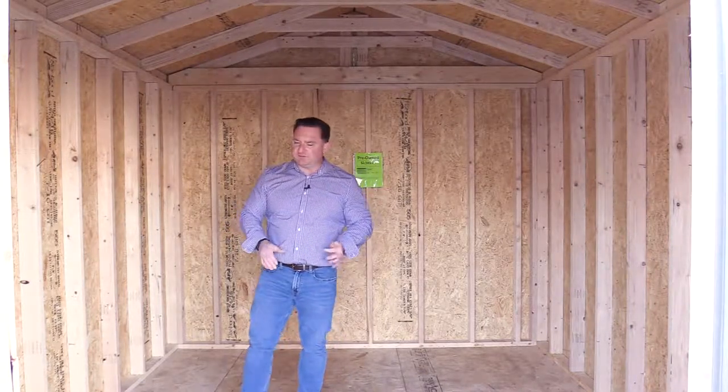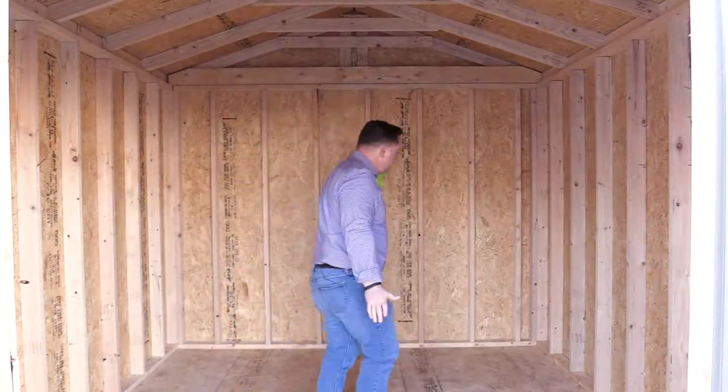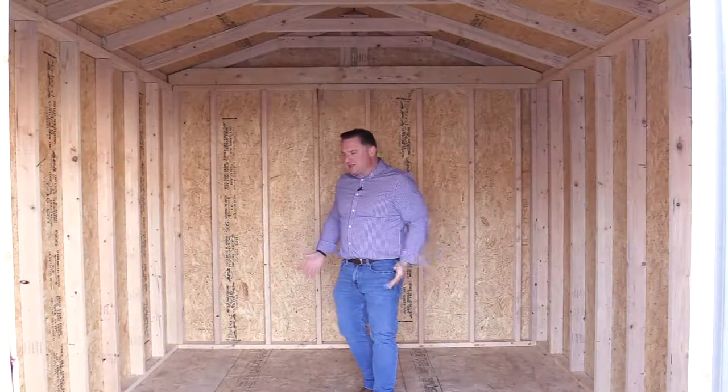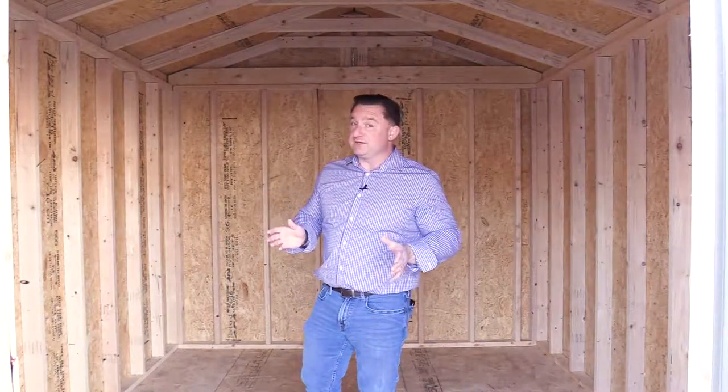This building is perfect for a small mower, your kids' bikes, or some seasonal decorations that you want to put in here — tuck them up in the corner, wherever you want to put them. This building is perfect for just a little bit of extra storage to get things out of the house and keep you clutter-free.